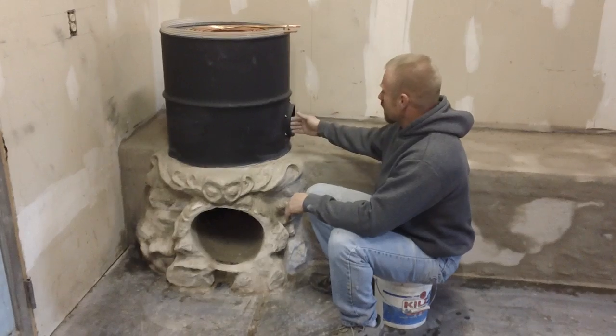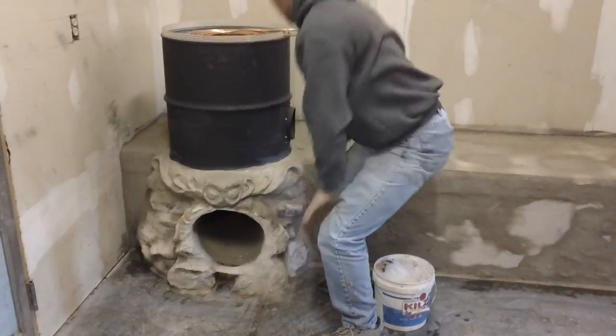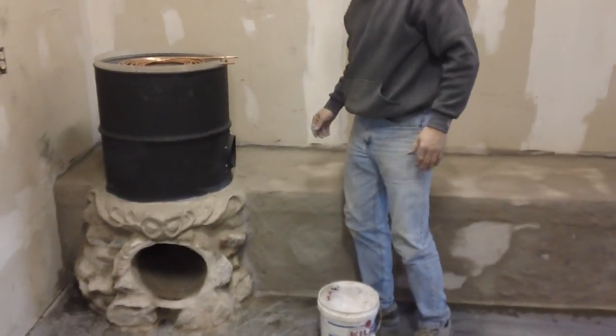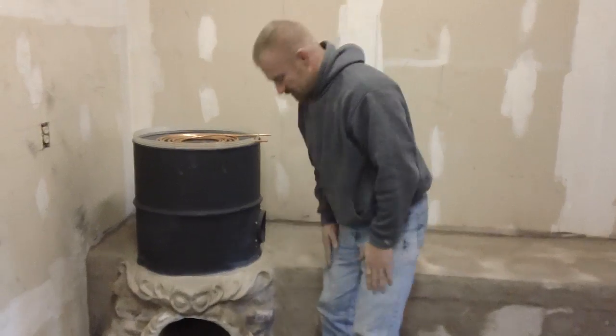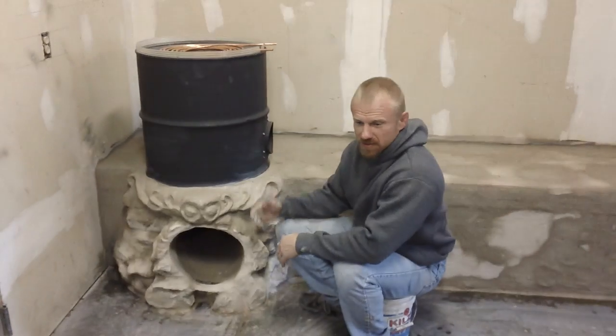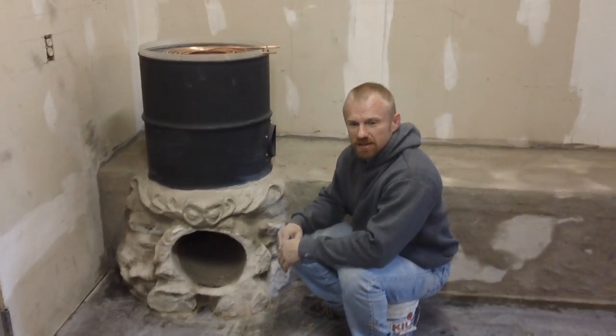You can see we've already got our flange on here, and we're going to come out about a foot and then go up. This thing is getting outside air, so it's going to breathe well, but it's really going to produce too many BTUs.